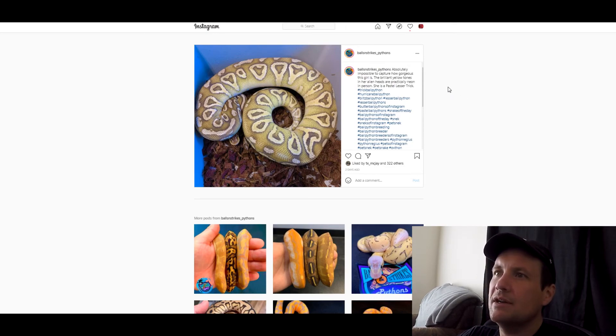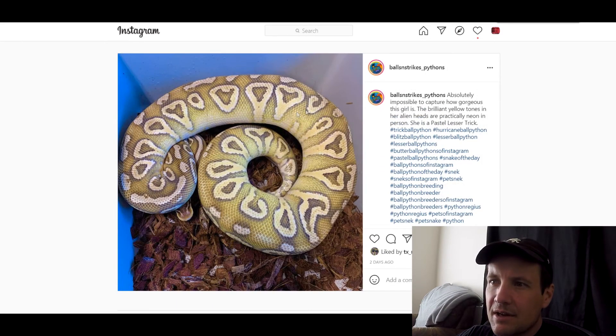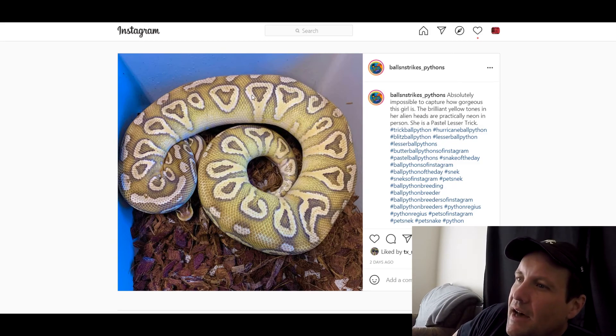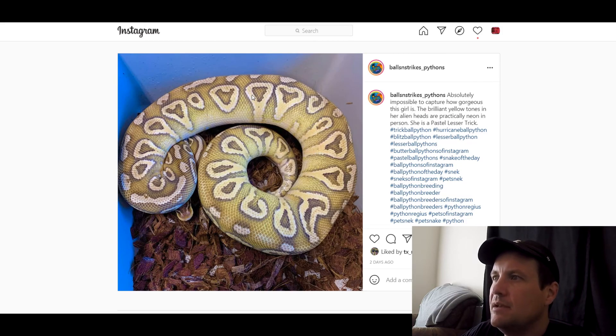This one is a Pastel Lesser Trick. Man, this snake really glows — look at the coloring on that. I would rather see this with Hurricane, to be honest. Some people say Trick and Hurricane are the same thing. It says Blitz on there too, and he puts Hurricane, so he thinks it's Hurricane as well. But if it is Hurricane or Trick, I don't think it's the right line — I like the ones that have the Hurricane swirls, and you can't see that in this one. Anyway, hope you liked the video — hit that like button, we'll see you tomorrow.